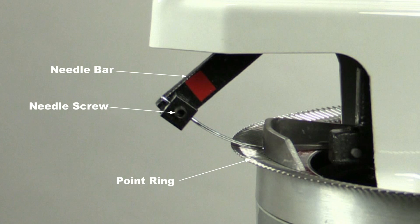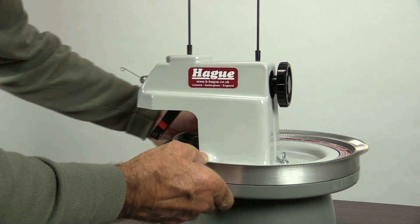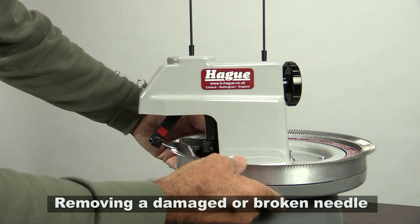This is how to change a needle on the Hague Linker. First of all you have to remove the damaged or broken needle.